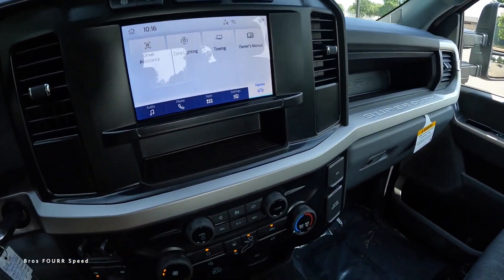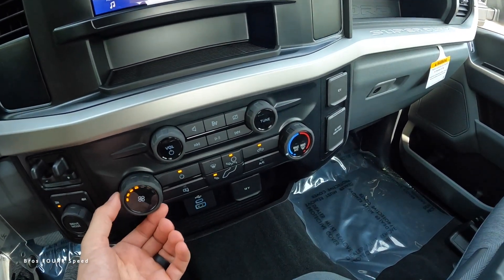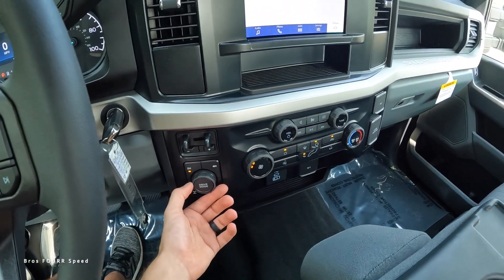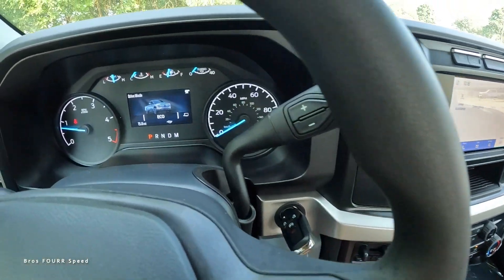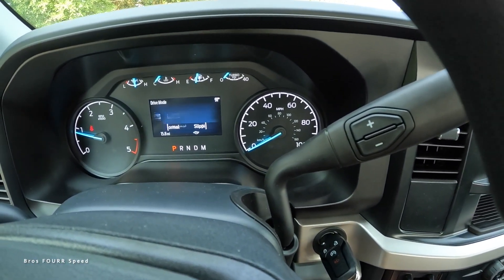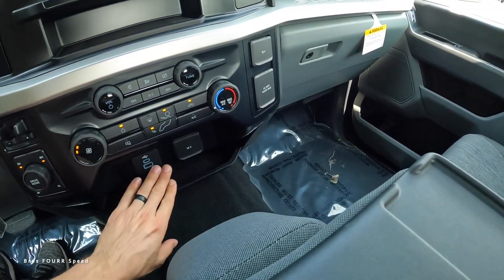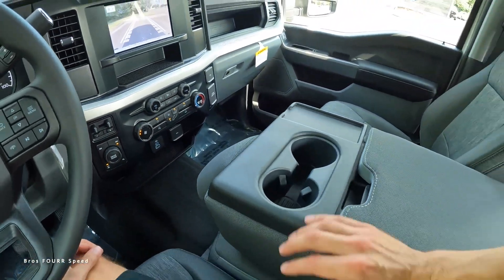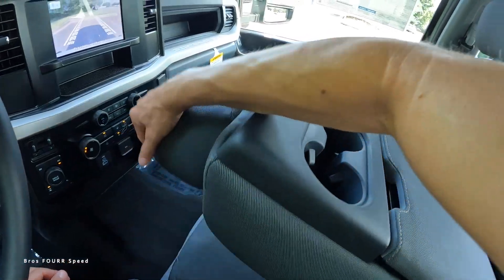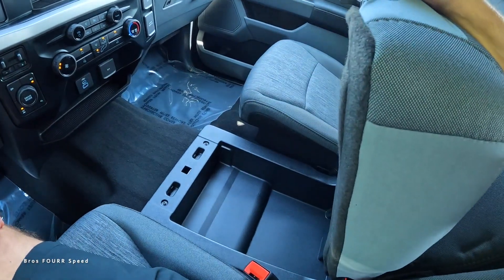There's storage down below and physical controls for volume, track, and tuning. Climate controls are easy to adjust with all zones and temperature settings. Four-wheel drive select and drive mode are right there too — you have an Eco mode, Tow and Haul mode, and you can scroll through other drive modes as well. Underneath that you have the trailer brake control, plugs, and storage. There's also a center armrest with cup holders and more storage, and when you lift it up, there's a third seat with hidden storage underneath.